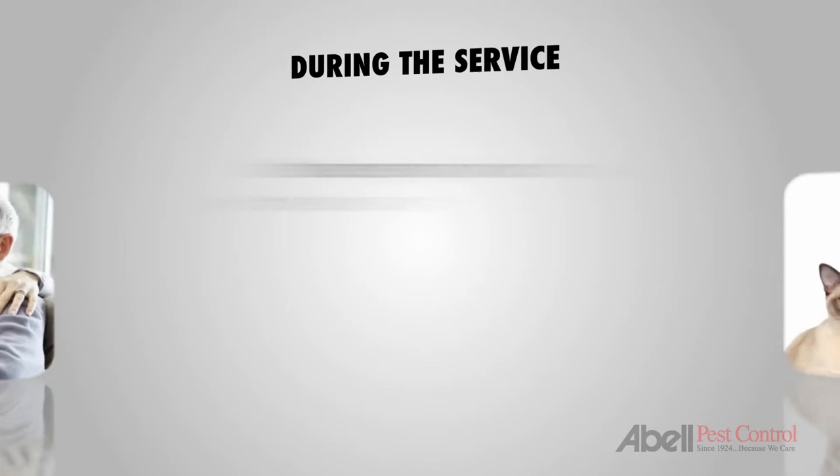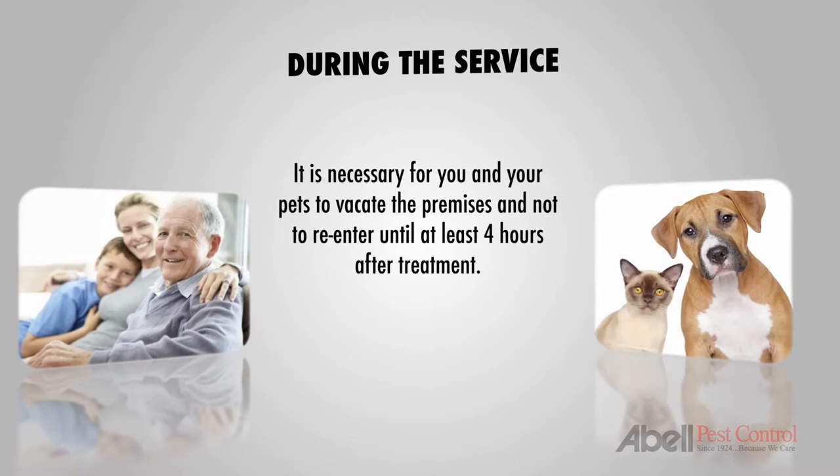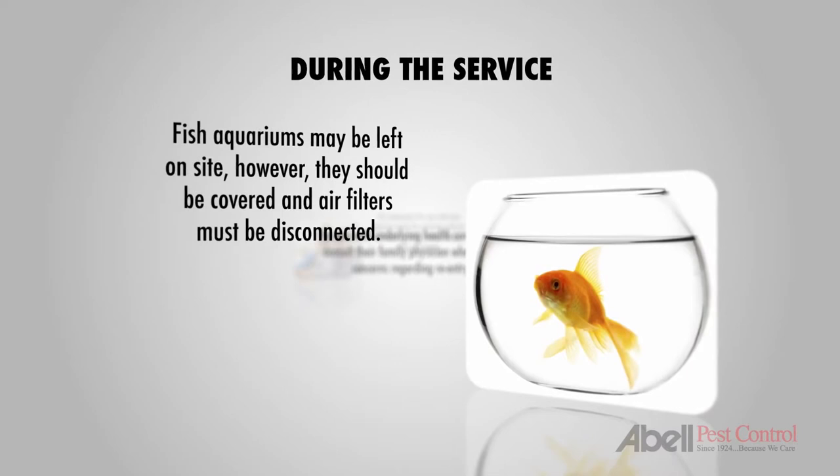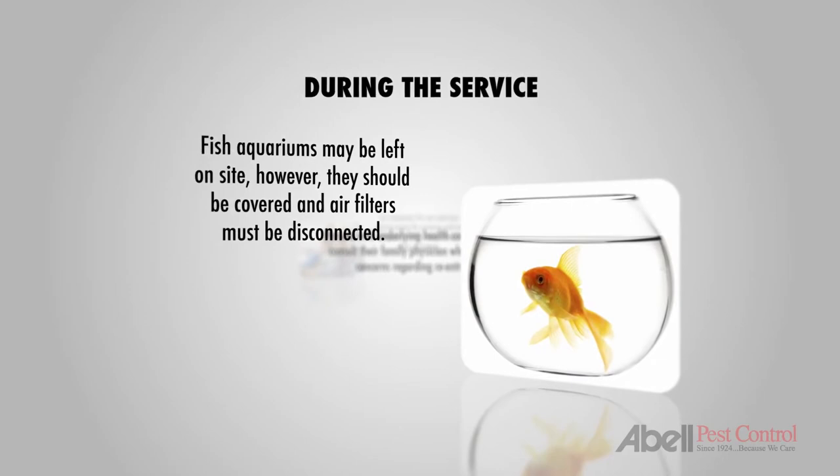During the service, it's necessary for you and your pets to vacate the premises and not to re-enter until at least four hours after the treatment. Persons with underlying health conditions should consult their family physician where they have concerns regarding re-entry time. Fish aquariums may be left on site; however, they should be covered and air filters must be disconnected for the duration of the treatment.